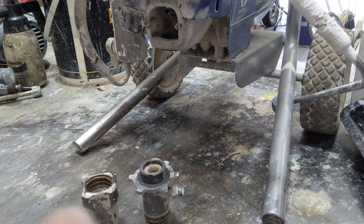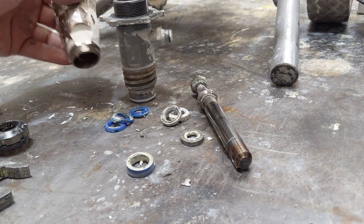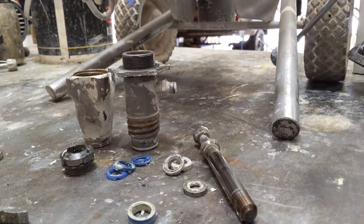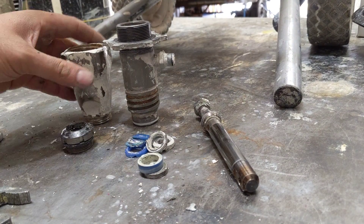So this pump here would only need a packing kit and it would be up and running again — it doesn't need anything else. The packing kit comprises all the blue and leather packings, all the seats, and the two balls for the inlet and outlet.